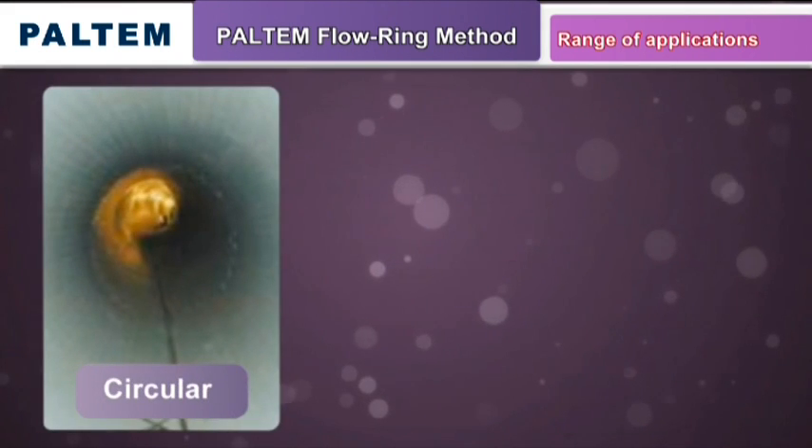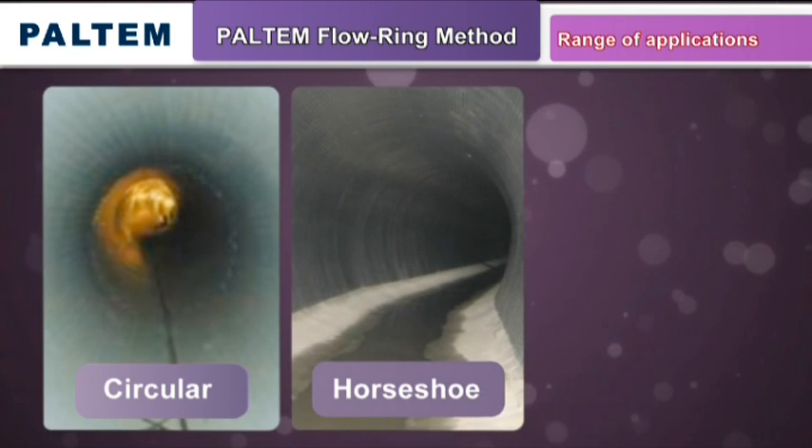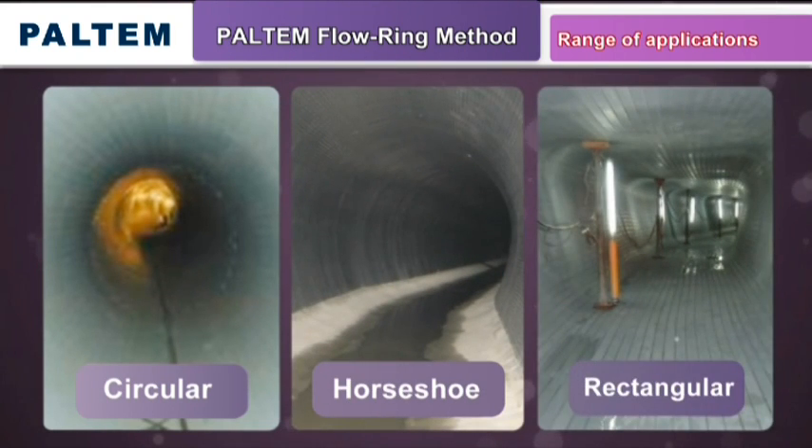The Paltem Flow Ring Method works on pipes of any shape — round, horseshoe, rectangular, and more — so it can be used in sewer lines, irrigation lines, electrical conduit, or other types of pipelines.